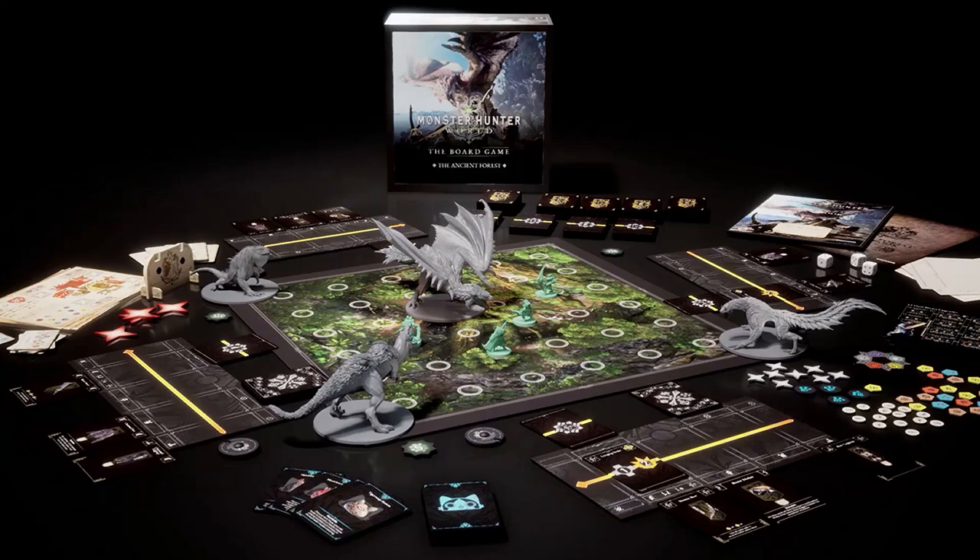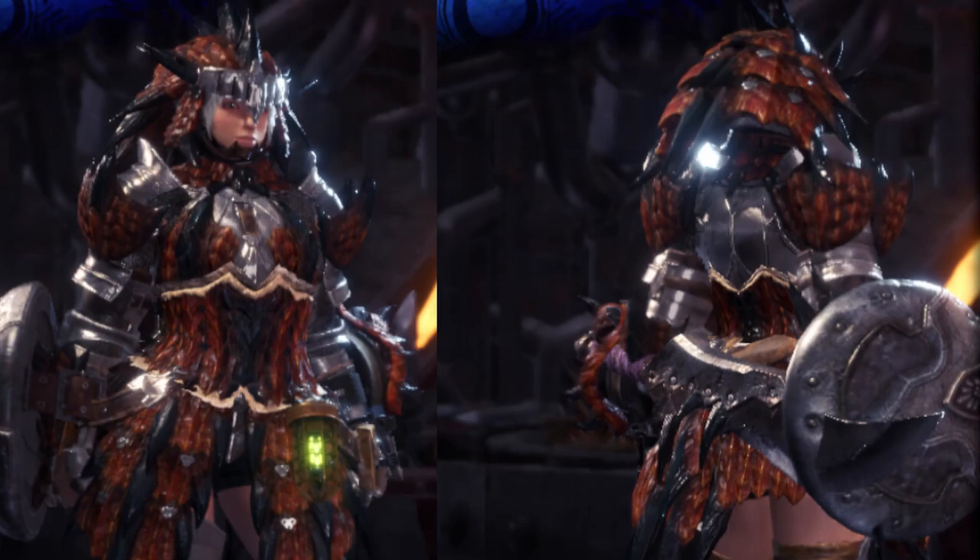Hello, I'm River, and welcome to my Monster Hunter World paint series. Today, I'm going to be doing the Sword and Shield Hunter in Rathalos Armor.